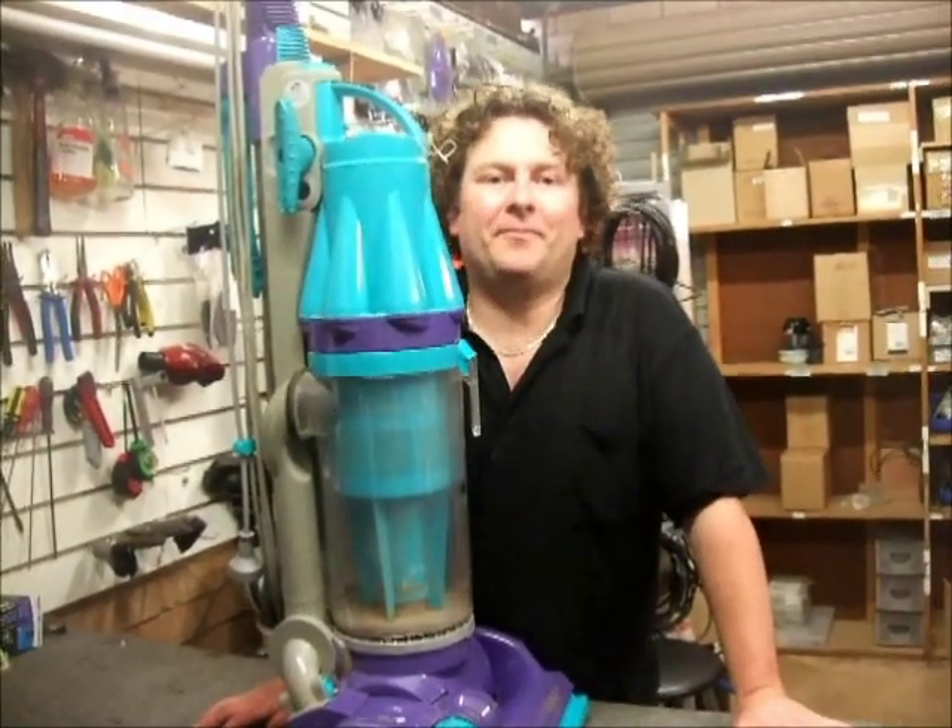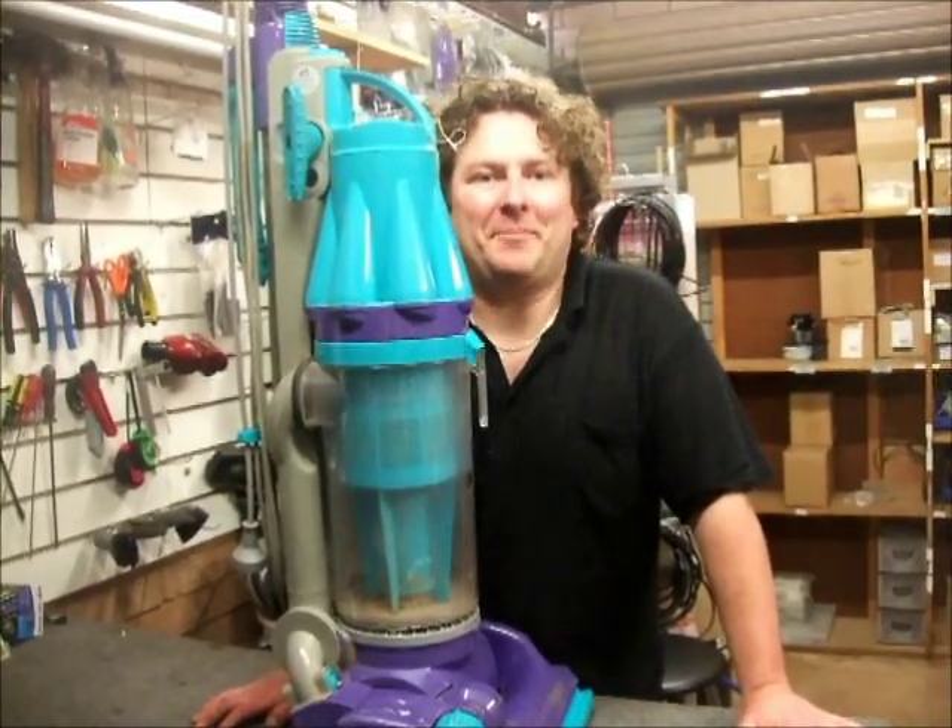That's a nice easy tip from nelsonvacuums.com.au. Happy vacuuming.